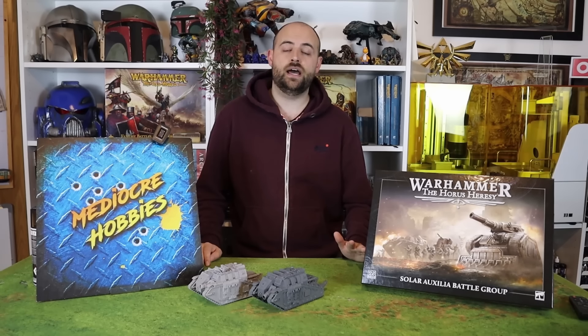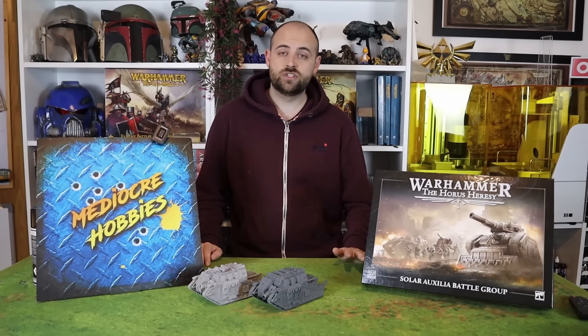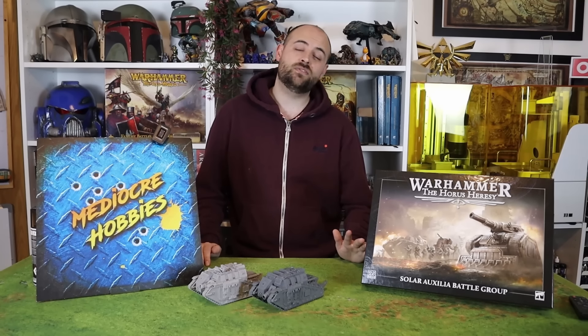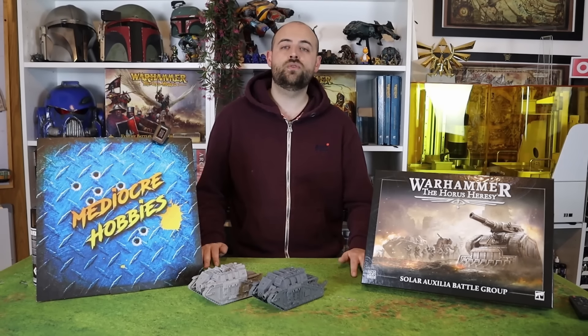It cost an absolute fortune to buy. And as a result, I was always too afraid to paint it. I did a couple of testers. I was never really happy, and it was a very disheartening kind of thing to go through.